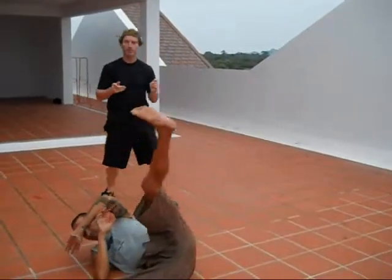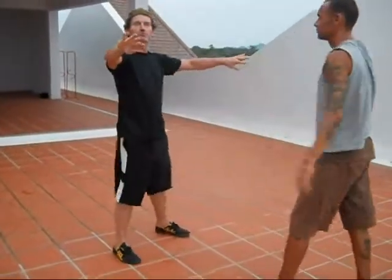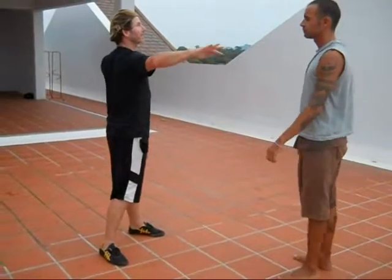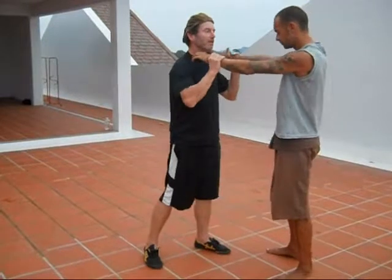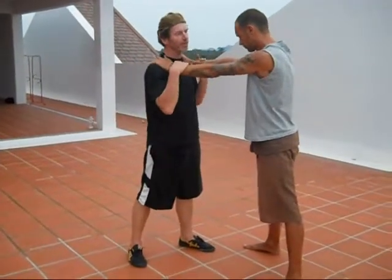There is a very simple little technique that comes out of just these movements we are talking about. That, and this, and that, and that. Very good if someone has a strong grip around your neck, hypothetically.